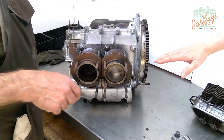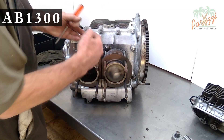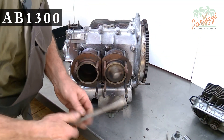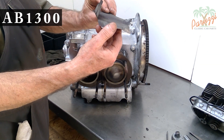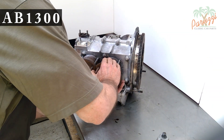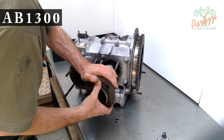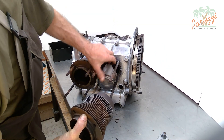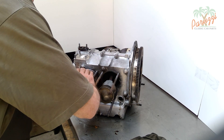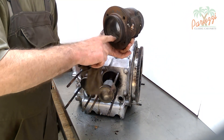We conclude this video with footage of the first overhaul of this AB1300 engine, working with the crankcase on the workbench. The cooling air plate is removed. Cylinder one comes off very easily — not much remains of the gasket between cylinder and crankcase. The piston rings will have to be replaced, so no extra protection is needed. Cylinder two also comes off very easily. During diagnosis we will find that all cylinders were too affected to be reused.